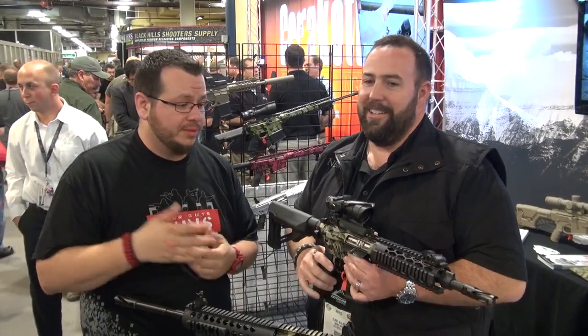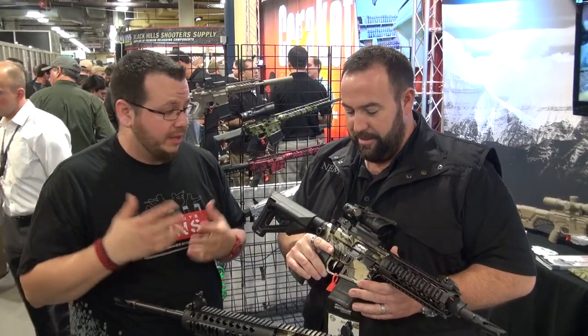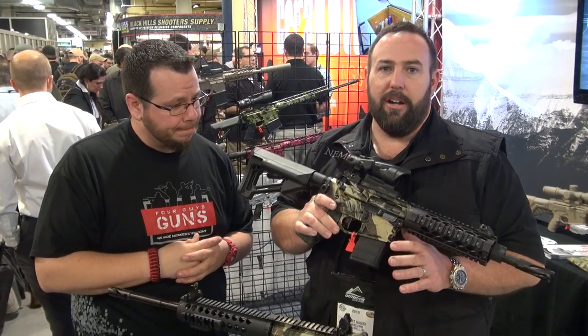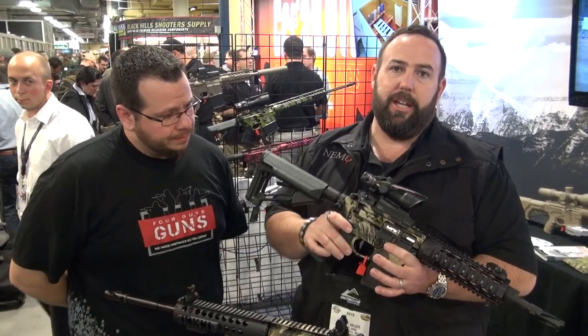We're rolling. We're here for Four Guys Guns with Cliff from Nemo Arms. He's going to show us this — it stopped us in our tracks right before he got here. What do you got? Well, this is our AR-15 platform. We call this our Tango 6.